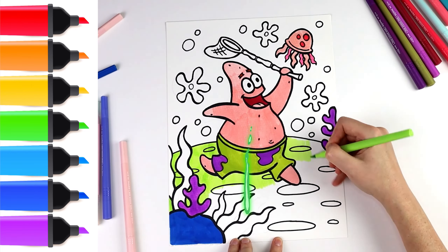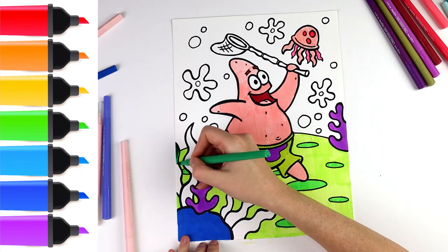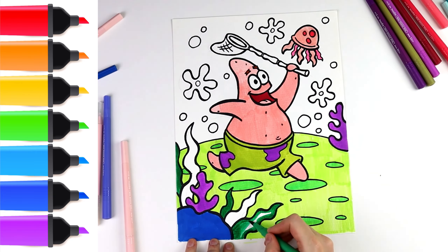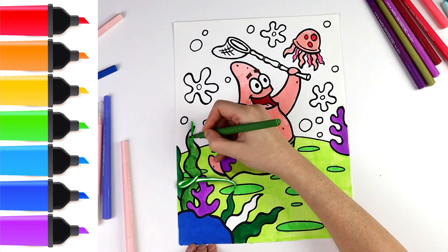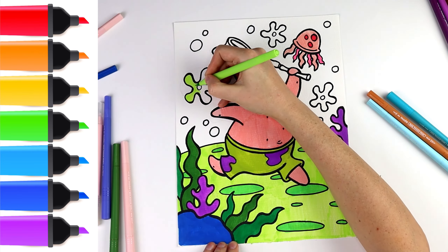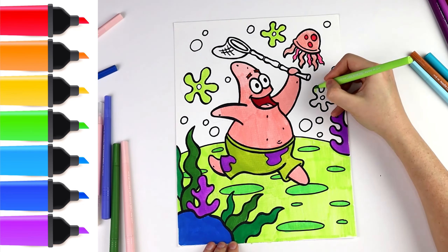And seaweeds. I draw the background elements and add some bubbles.